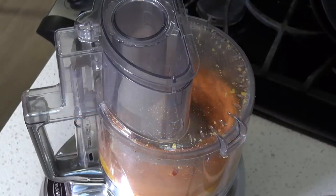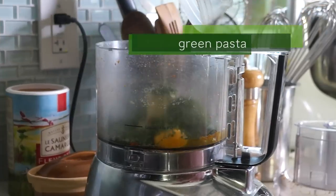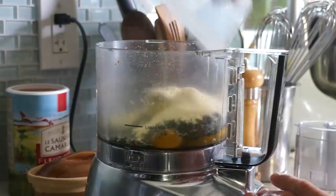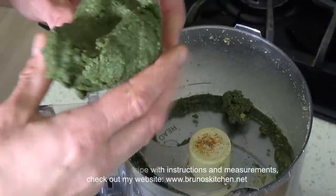For the red pasta, add some paprika and tomato paste. And for the green pasta, I use parsley flakes and a dash of paprika to get a beautiful green.